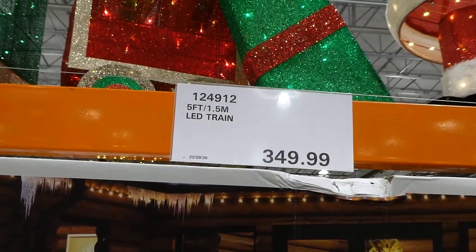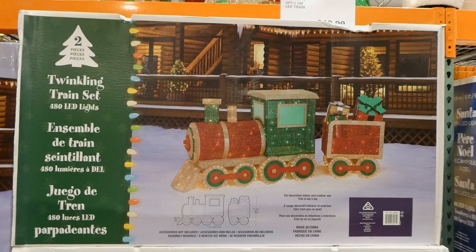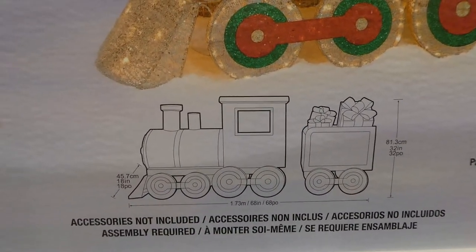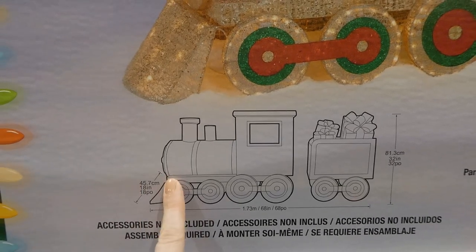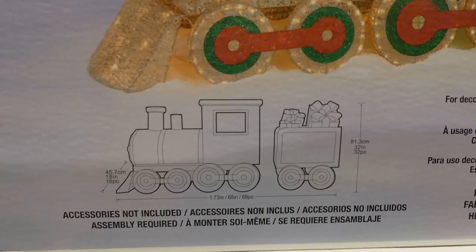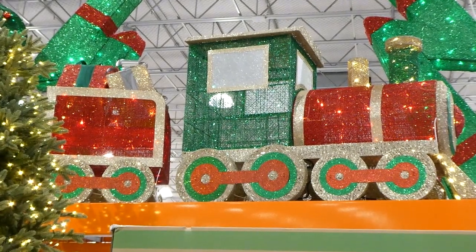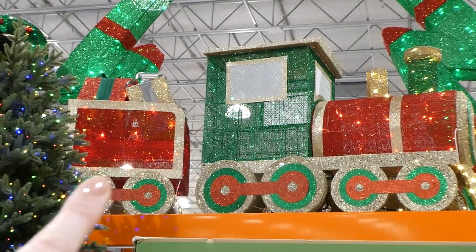The five-foot or two-meter LED train is $350. It comes with 480 lights and twinkle lights spread throughout — really pretty. It's 45.7 centimeters (18 inches) in depth, 1.73 meters (68 inches) in length from the front of the train to the back of the caboose, and 81.3 centimeters (32 inches) tall. It's for indoor or outdoor use. There are little twinkle lights on the wheels too to make them look like they're turning, with a few inside the train itself.